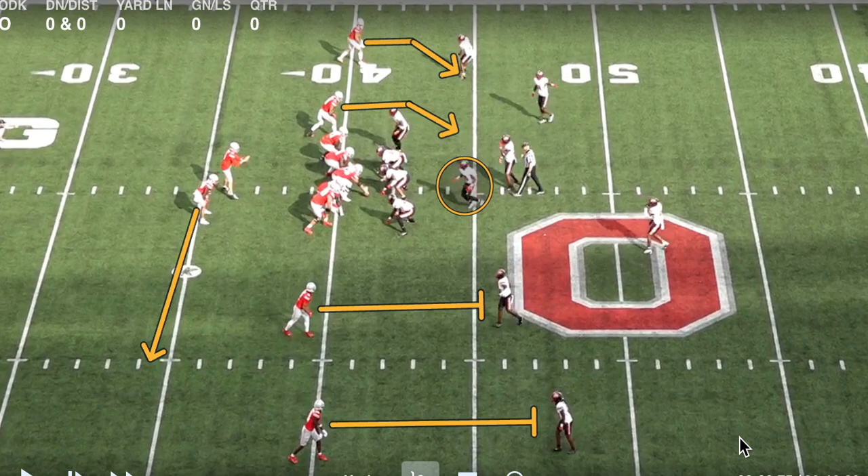When we talk about pass-screen options, usually you have a screen concept to one side of the field, and then you've got a quick-game concept to the other. Ohio State likes to run double slant on most of their pass-screen options, but they will change it up a little bit.